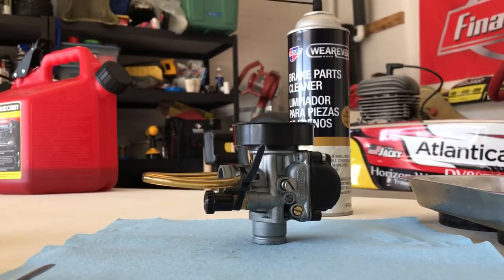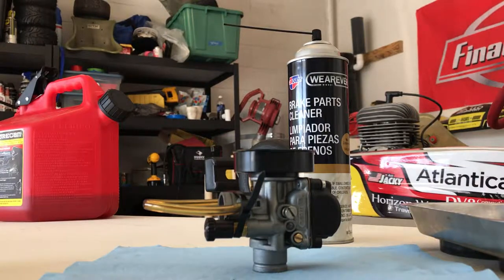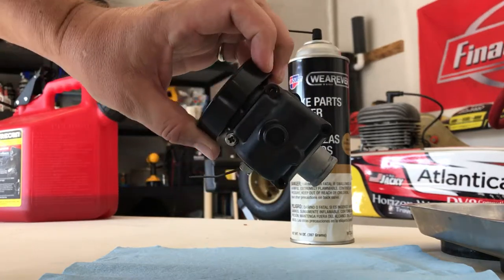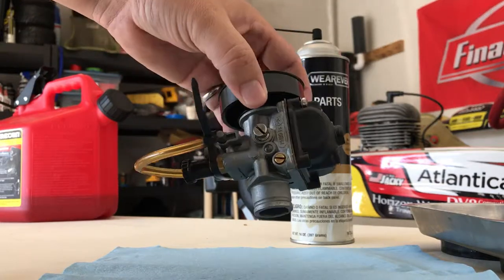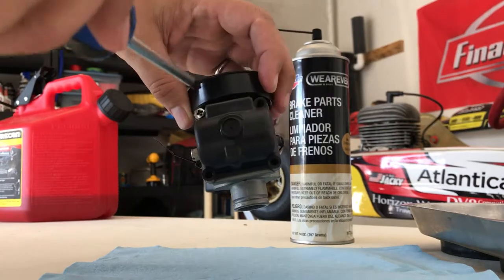One of the first things we learned when doing cadet karts — and there's no manual for this of course, you just buy a kart and go racing and the next thing you know you're trying to figure out what to do — is that you need to clean this carburetor. We clean it several times a day, definitely before qualifying and definitely before the finals.